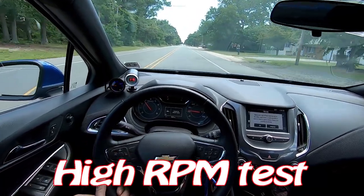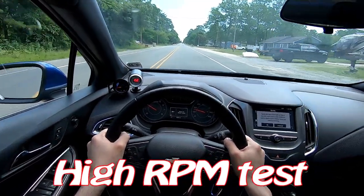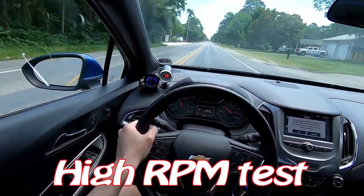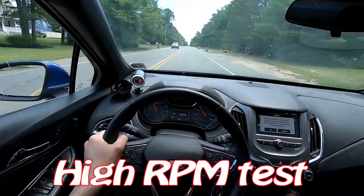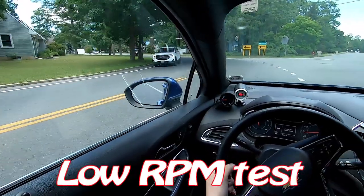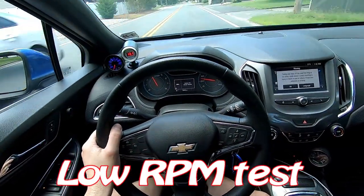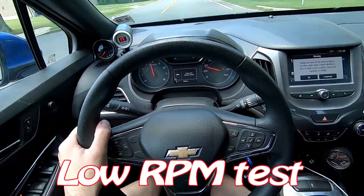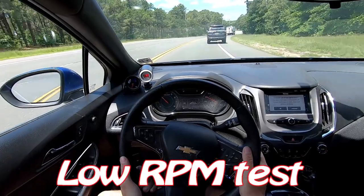I just had a couple minutes to drive over to this road I like, and I can already hear the turbo struggling on decel. This thing sounds good when it opens, but right there — that's the turbo struggling.